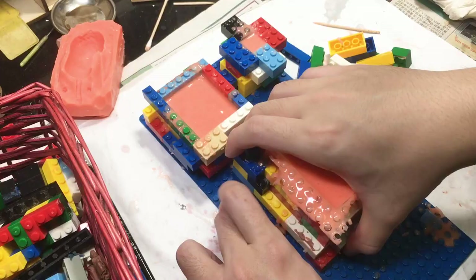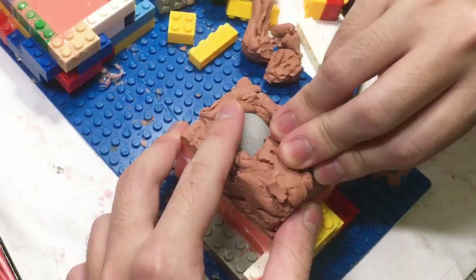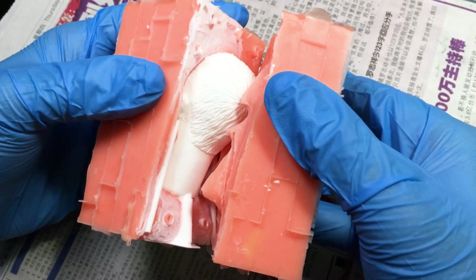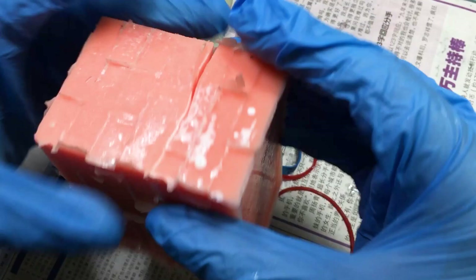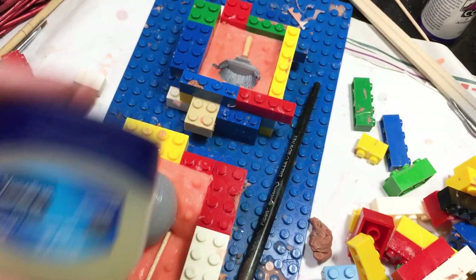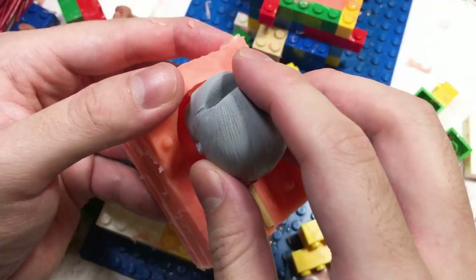Now that the first part is cured, we flip over and remove the clay. If you think the next step is to pour in the remaining silicone, you are going to cry — because silicone sticks to nothing but silicone. The two parts will bond together creating a one-part mold instead, rendering your previous efforts void. So we use Vaseline: it creates a barrier to prevent bonding. Apply a generous coat, then apply another — no such thing as too much Vaseline.